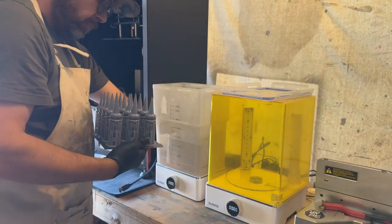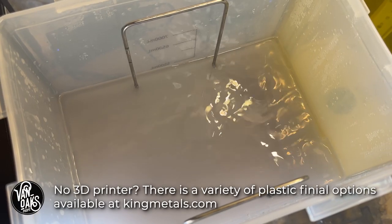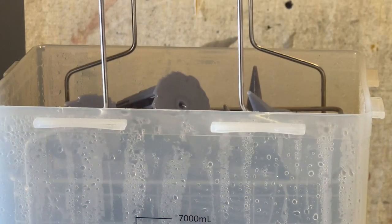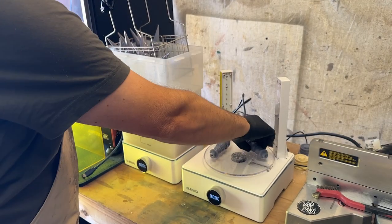So with the file in hand, I 3D printed myself a bunch of them, and then gave them a quick run through my washing station to remove any excess resin. Then I removed the support materials and ran them in batches through the UV curing process. And then they were ready to be turned into fence posts.